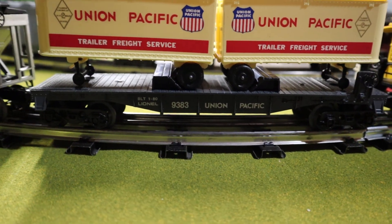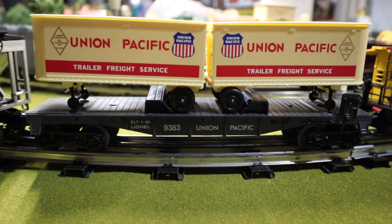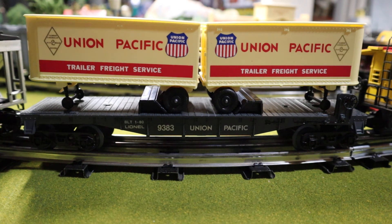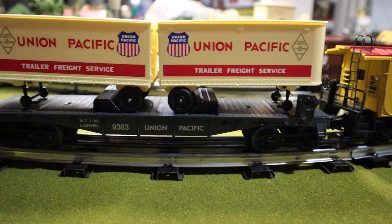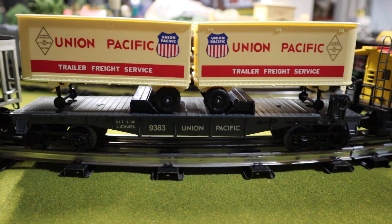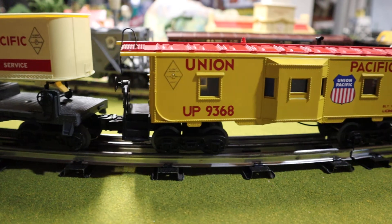The special car for this set is the Union Pacific piggyback car. This was a special car put out later that you had to pick up as an extra. It's not too awfully rare — you can find these without too much trouble and they're not really any more expensive than the other cars. It's notable because it's the only piggyback car out of the whole set, similar to how the crane car is the only one you'll catch in the Santa Fe set.